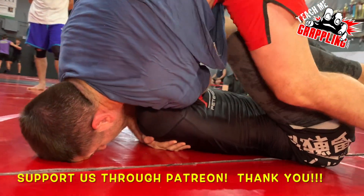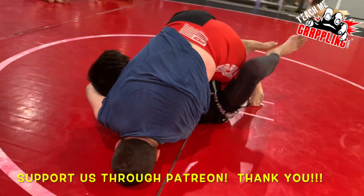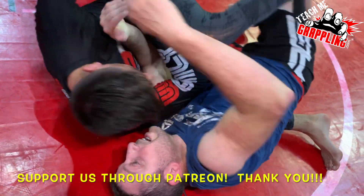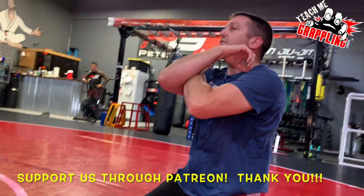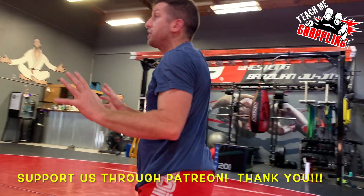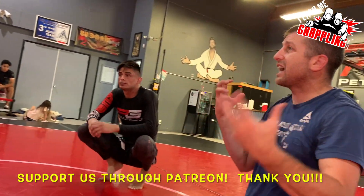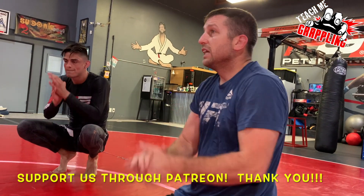Half guard, mount — doesn't matter. What if the guy puts me in the guard right now? I'm so tight right here, he's stuck. So if you have a team, he doesn't want the guard. He wants his legs away from you. He doesn't want any kind of leg control at all. All right, let's go. I want you to do it — last one of the day.